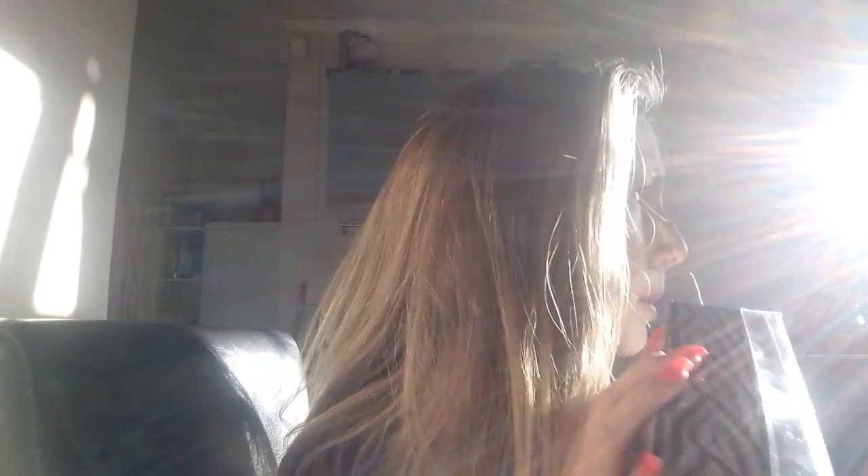I've got these hair straighteners and they're from Style Studio. They're gorgeous. I've got these for Christmas and they're mini hair straighteners. And as you can see, they're like zebra printed.